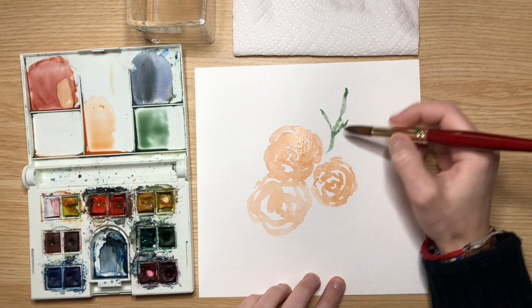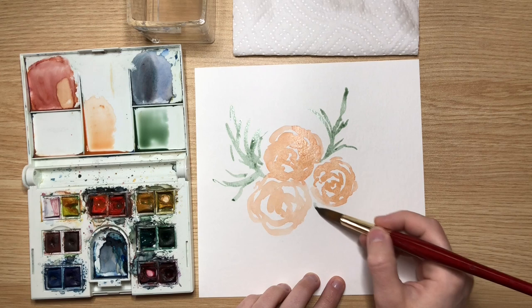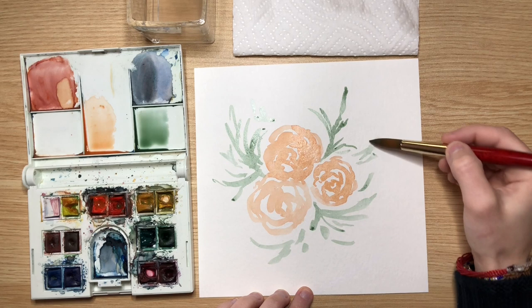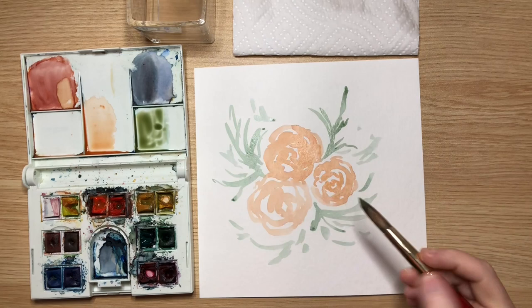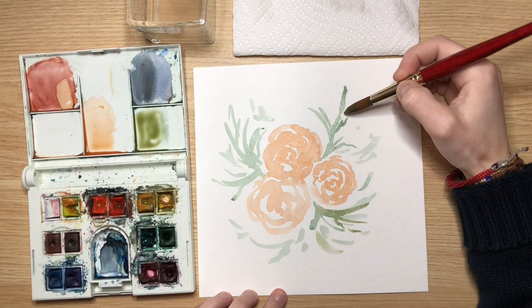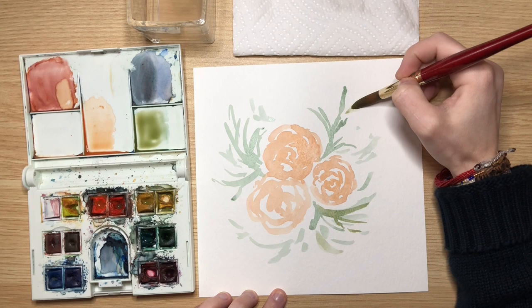It's fun to do florals because you can be so loose with your brush strokes — I'm just pulling this out right now. I'm sticking to a radial design, having some go this way and that way, to keep that circular motion and give the piece some movement. To create leaves, you start with light pressure on your brush, then press down and release — it gives you a fun leafy shape.